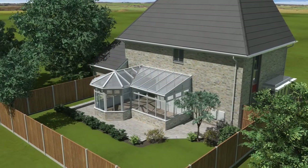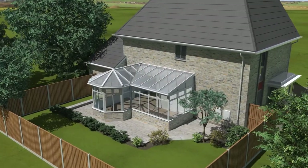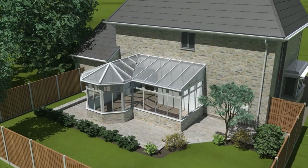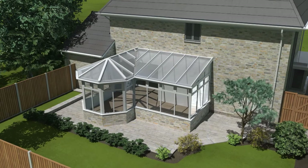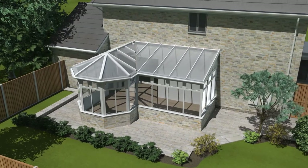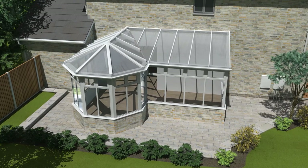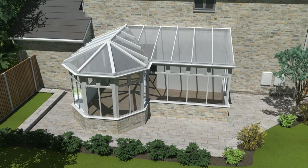Welcome to Superlite. We transform conservatories into year-round living spaces by replacing your polycarbonate and glass roof with a lightweight solid tiled alternative. This installation guide video demonstrates each step required to fitting your new conservatory roof and how each component fits together.